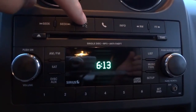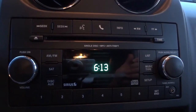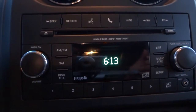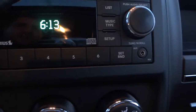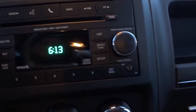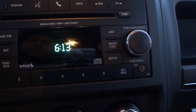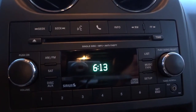You have voice recognition and a Bluetooth pairing button — once you pair your phone you can make and receive calls. This one does have satellite radio, and new vehicles come with a full year of free service. There's also an auxiliary input, handy for an iPod or phone. You can also play music through the Bluetooth system directly from your phone.